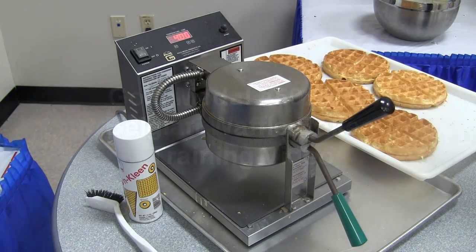This is the Gold Medal 5021 ET Baker. It features electronic heat control and electronic timer, which is very reliable and very accurate.